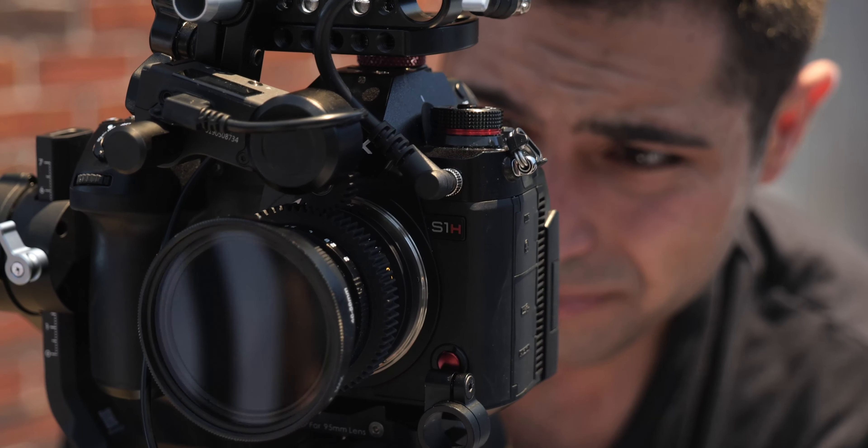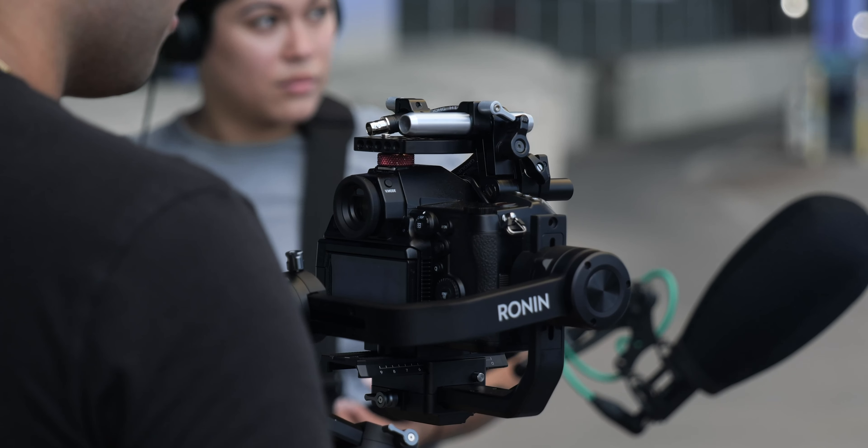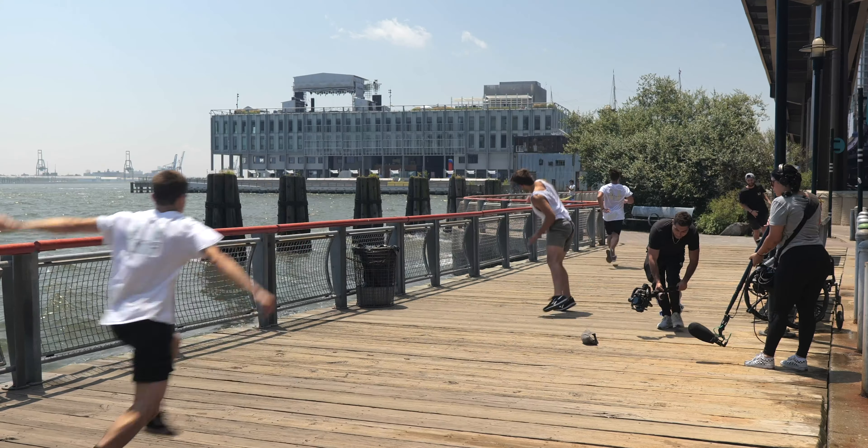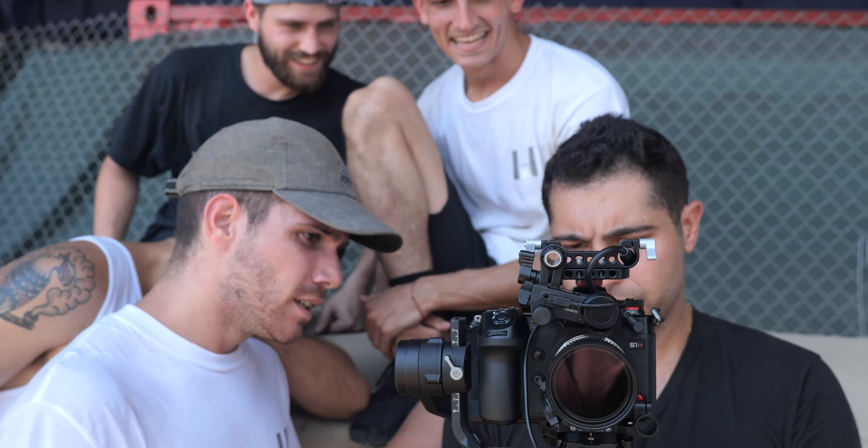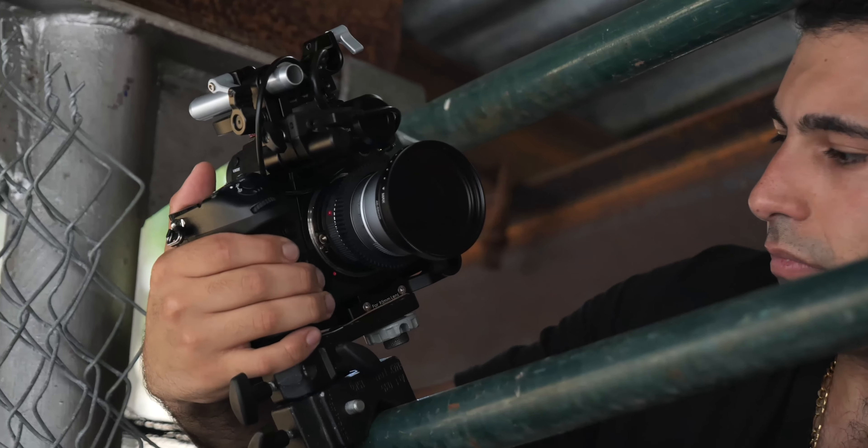I'm Nick Davis. I'm a New York City DP. I love the color science of this camera. You actually have 14 and a half stops in 10-bit 4:2:2, which is very correctable. It's very gradeable. Whatever the engineers did is awesome.